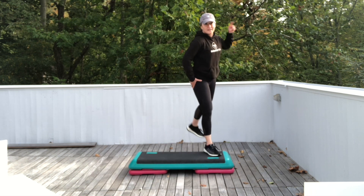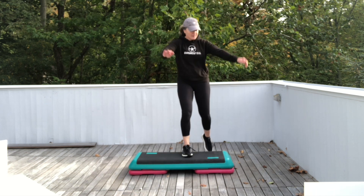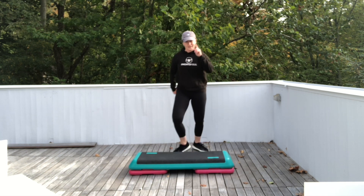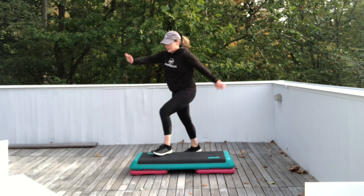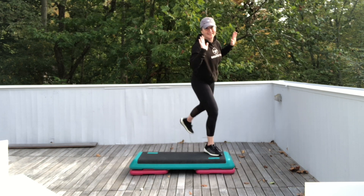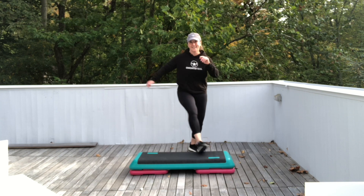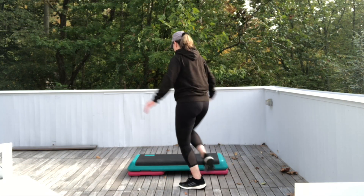Walk over backwards. Leading right. Single butt squeezes. Last one. Walk over backwards, leading right. And now repeater knee. Let's do the other side. Hang out with butt squeezes. Left and back. Ready? Walk over backwards, leading left. Butt squeezes corner to corner.